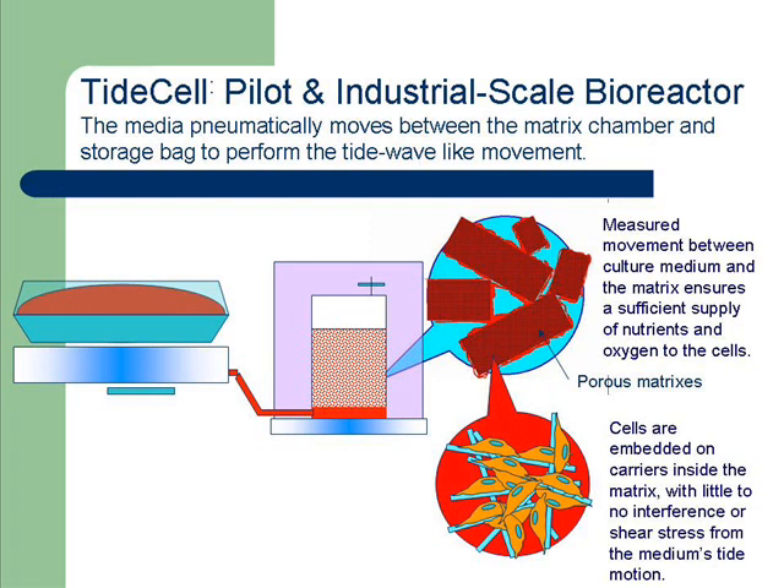In our TIDE cell system, nutrient-rich media moves between the matrix chamber and storage bag, performing the roller bottle TIDE principle's tide wave-like motion. Similar to the bellow cell, this gradual movement ensures a sufficient supply of nutrients and oxygen to the cells. The cells are embedded on carriers like our Bionoc 2 inside of the matrix, exposing them to little to no shear stress.